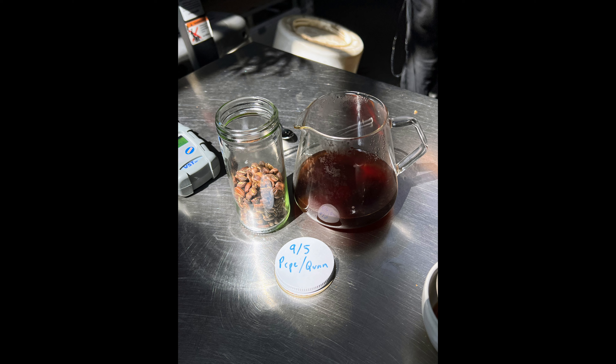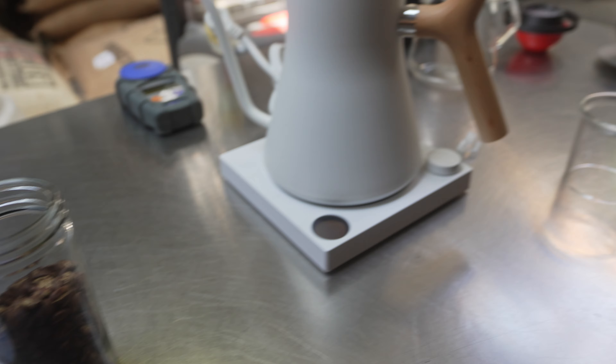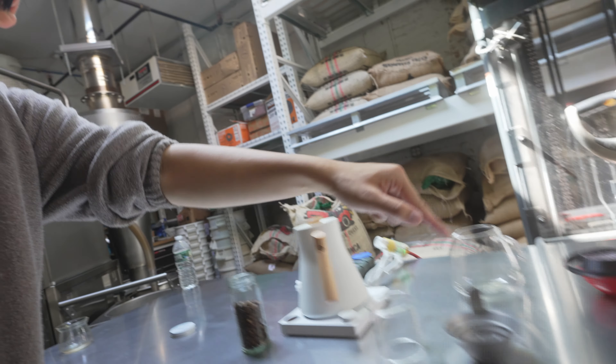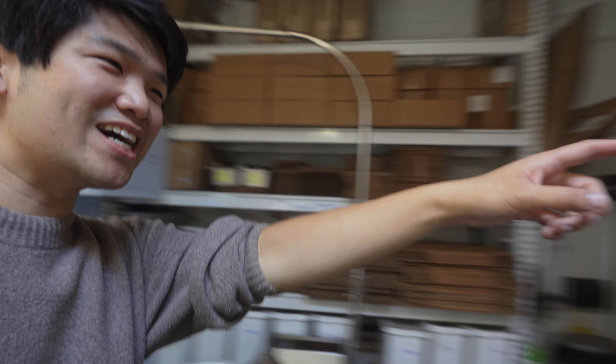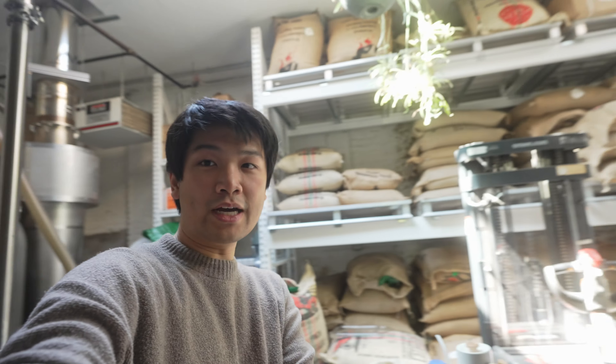We have a sample roast of Jose Pepe, fully washed Sidra. We're going to go brew it on the COLUM Melodrip setup, and we got some of the guys here. They're figuring out the EK. We're at SEY. Here's Doug. We're going to brew and taste this coffee and let you guys know if it's any good. It's a sample — I hope it's good. It's Pepe.